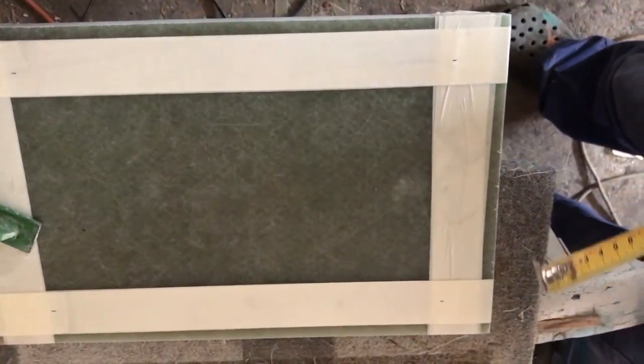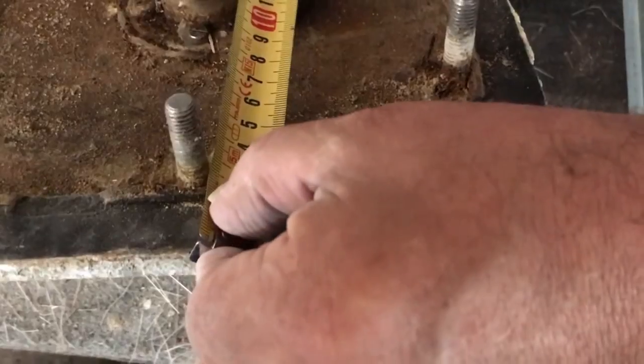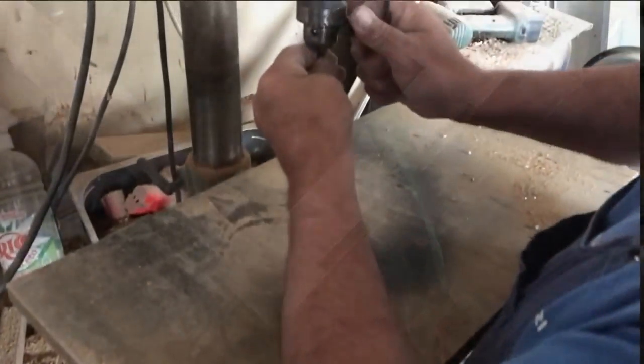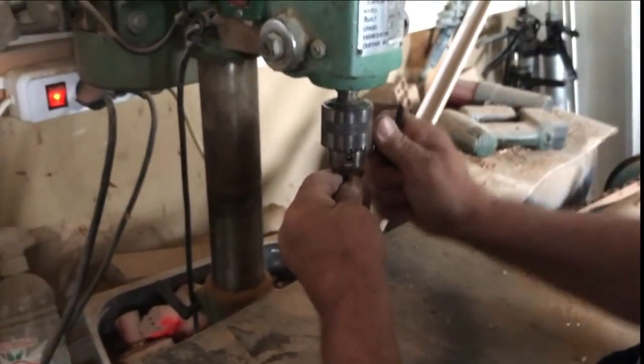We are constantly discussing the exact position and size of the holes. We have joined two pieces of fiberglass together so it is easier to drill both in perfectly the same position and in the same place.